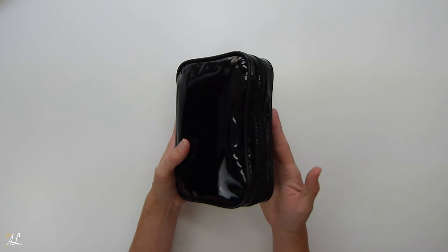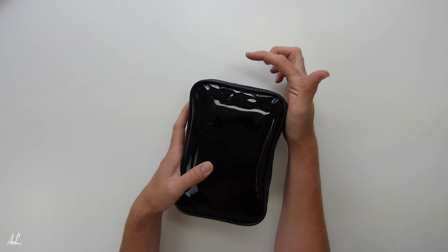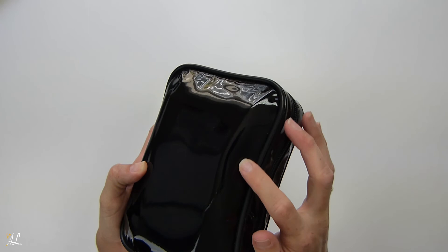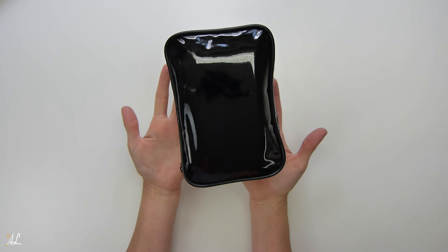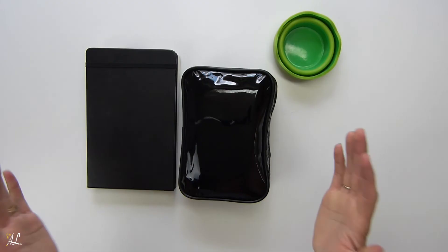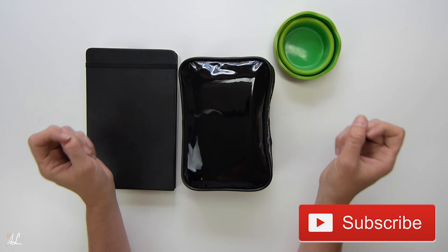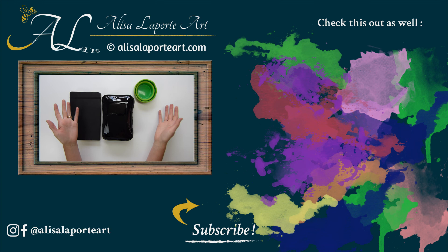I'll put everything back in and zip it up so you can see how it all fits. There you go — it's not too bulky, I just would like something a little longer. It only cost a dollar so I'm not going to complain, but I'm worried about the vinyl fabric eventually ripping. Please let me know if you have a bag you've loved for this amount of stuff. Thank you so much for watching — don't forget to like, subscribe, and hit the bell for notifications. Keep on painting!